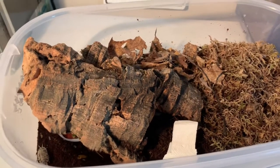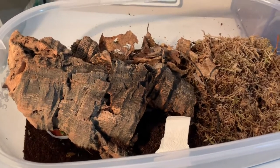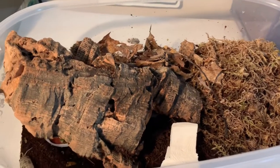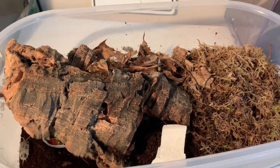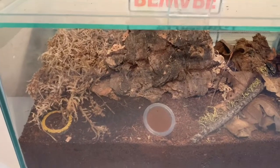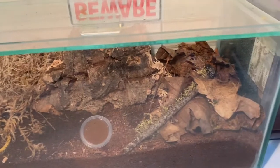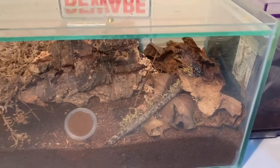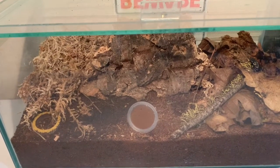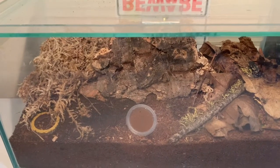Let's move on to the communal enclosure. From the Southern Invert Show video, I mentioned I was going to be keeping a few inverts communally — the orange banded millipedes, the domino cockroaches, the sun beetles, as well as dairy cow isopods. I did take out the dairy cow isopods because I wanted to grow that population a bit more before putting them in here. Everything else is still inside.